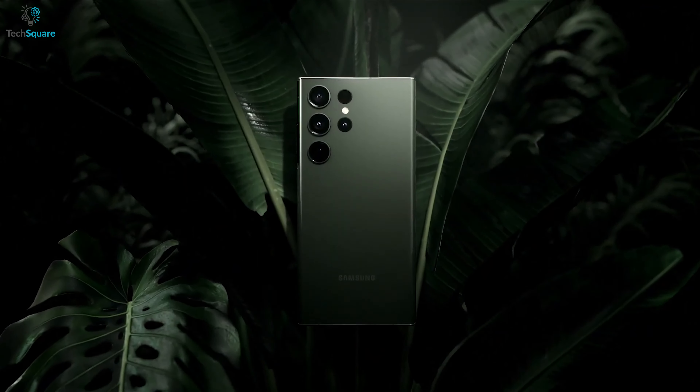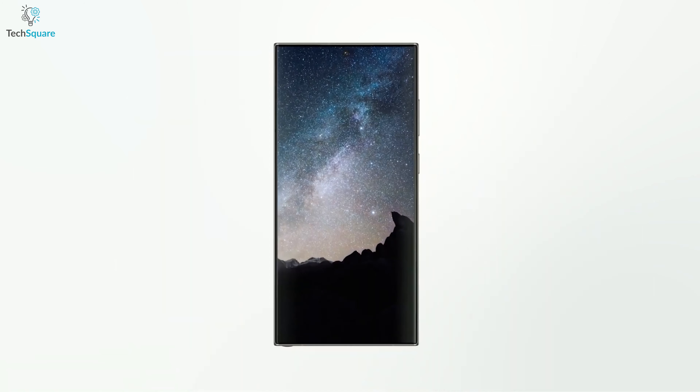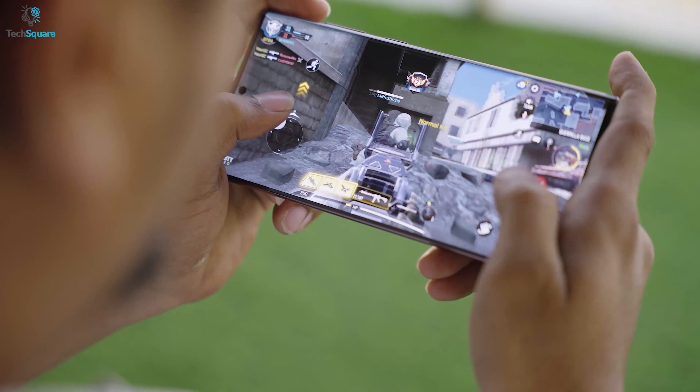The Samsung Galaxy S23 Ultra is a true marvel in the smartphone market, boasting an immense 6.8-inch display, advanced cameras, and lightning-fast performance.